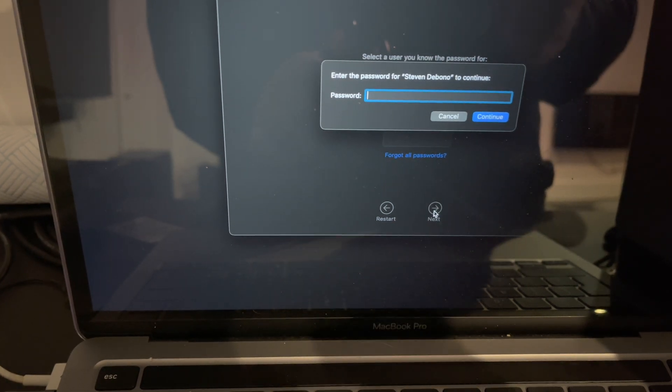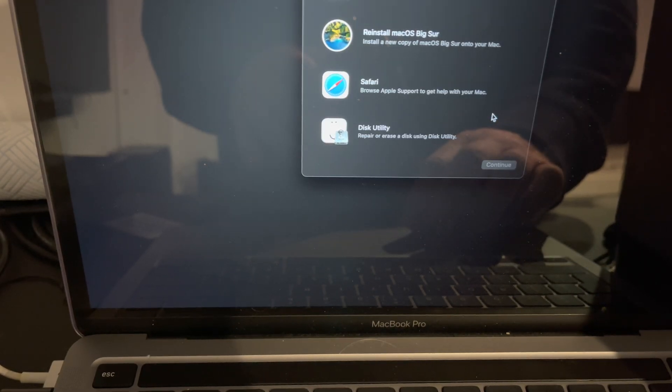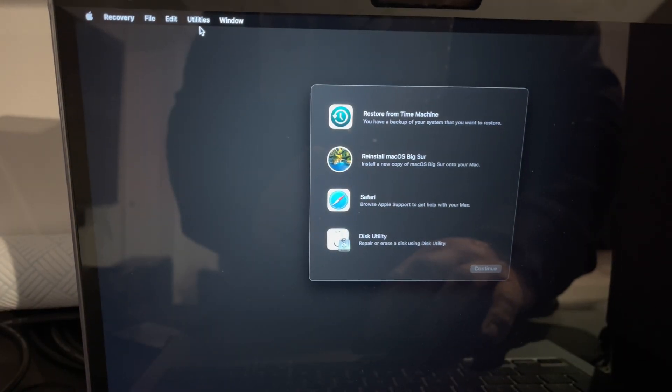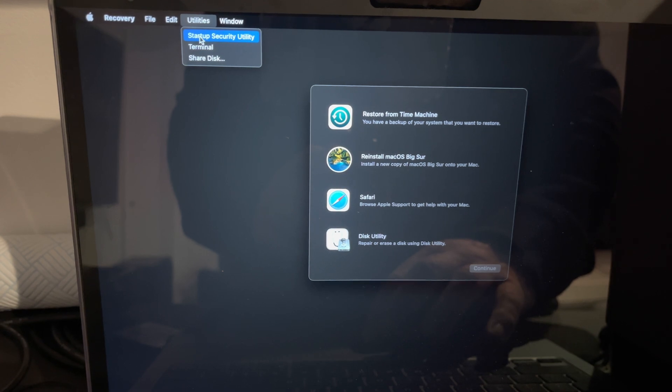Type in your password, click continue, go to the top of the screen and click Utilities, then Startup Security Utility.